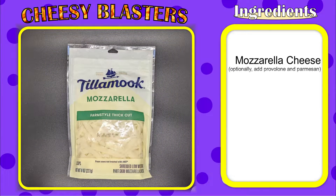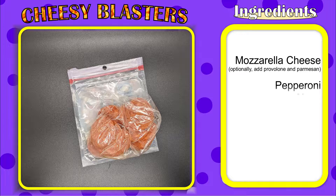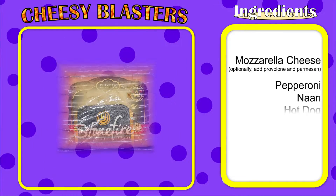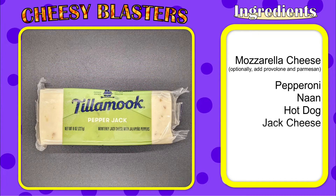Mozzarella, pepperoni, naan, hot dog, jack cheese.